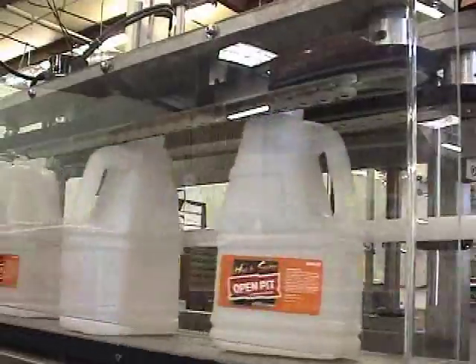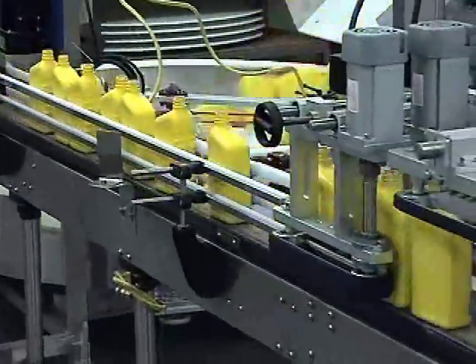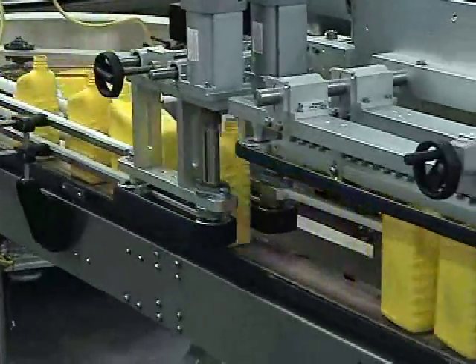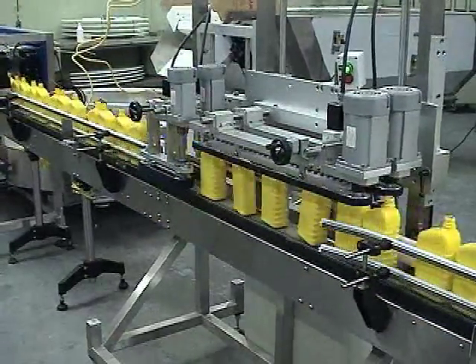The new dual motor drive system minimizes the number of drive components, eliminates particulate-causing gear belts, and allows easier changeover. This highly accurate system has no change parts. The ergonomically designed compact SO3 unit allows operators easy access for changeover and minimum maintenance.